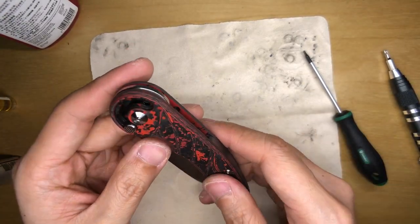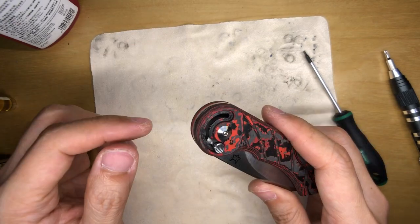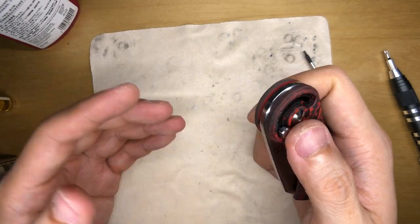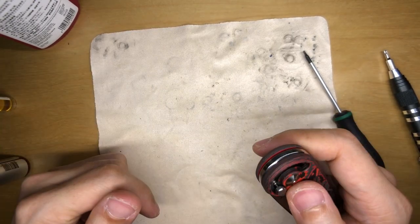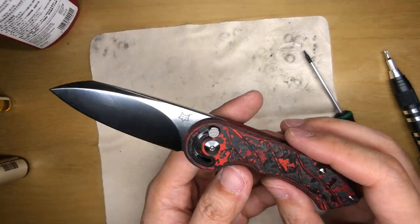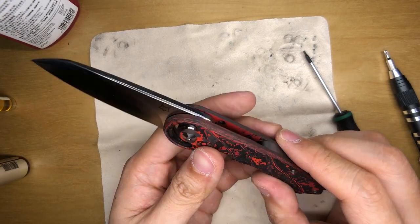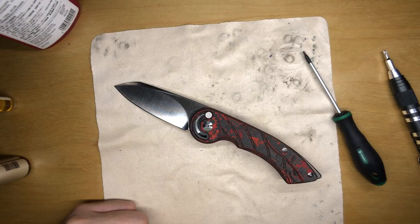Thank you so much for sticking through this slice of my life. If you enjoy the content, please consider subscribing and make sure to hit the bell and turn on notifications set to 'notify all,' because YouTube always does funny things. I also run a Patreon page — link is up here. Once again, this is the Fox Knives FX550 Radius, the Tools for Gents exclusive version featuring the Lava Marble Carbon Fiber by Fat Carbon. Thanks again everyone — I'll catch you in the next slice of my life. Until then — gaga boost!